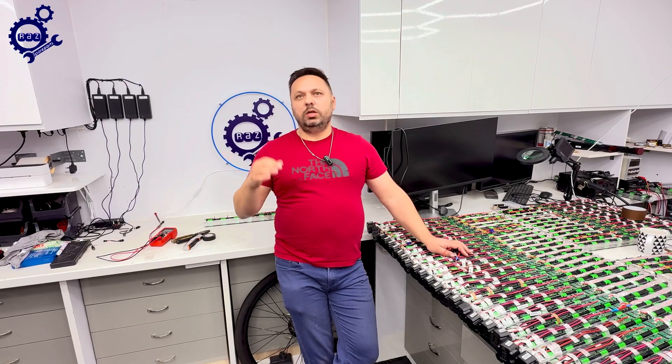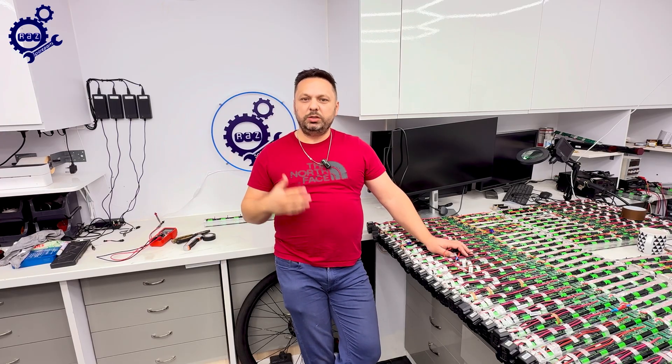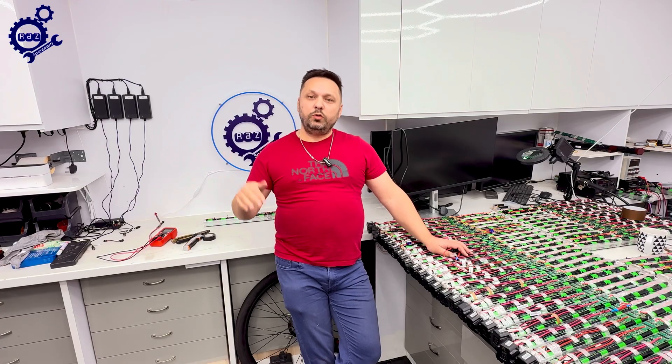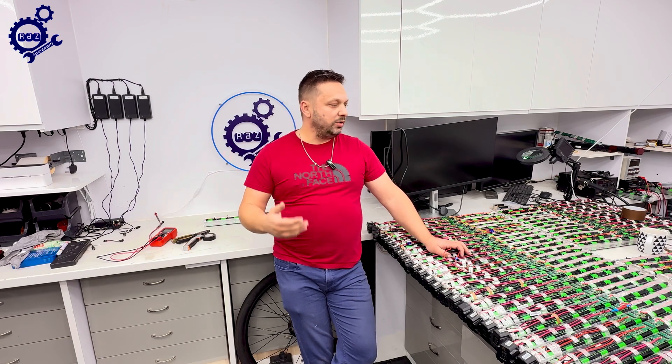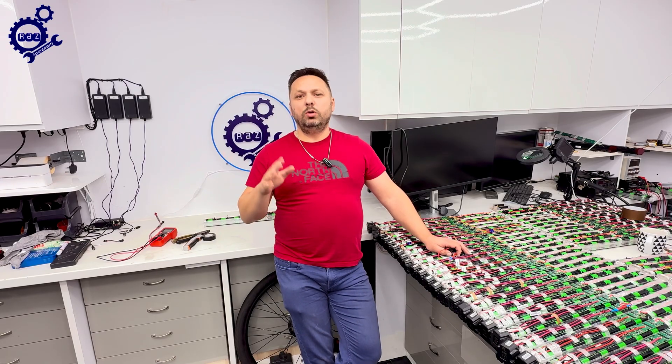If you want to purchase the bypass to fix the problem and use the bike long-term, you will only find it on razspareparts.com. I know the website is still small and I'm still working on it, but there will be a number of parts available for VanMoof. In the description of this video you're going to find all sorts of parts — for batteries, for modules, and so on. Today I present the quick solution that I believe will fix most VanMoof S3/X3 problems.